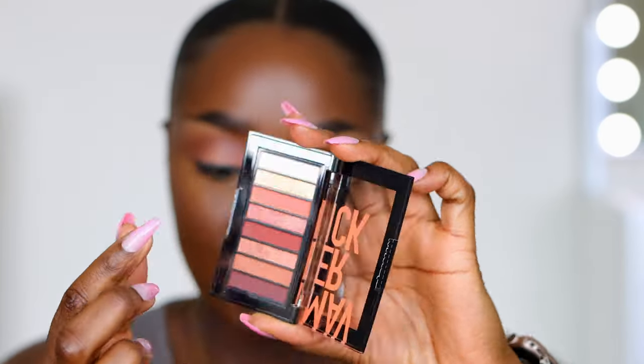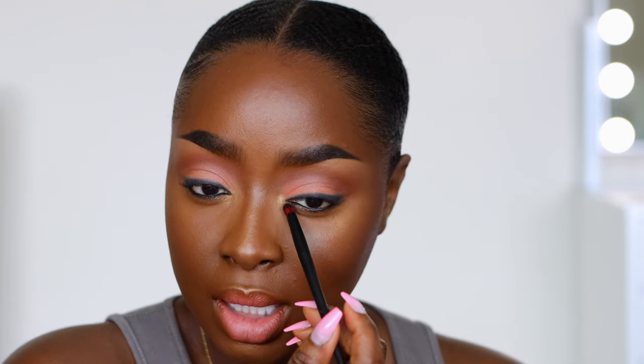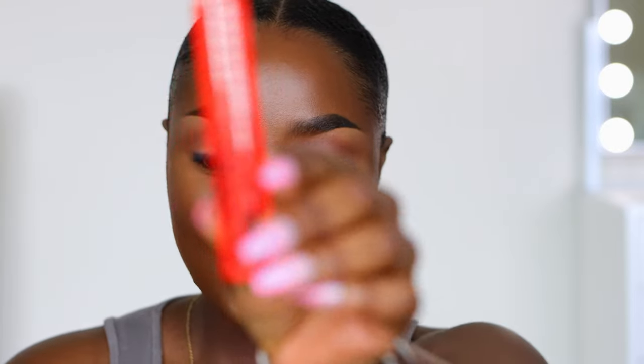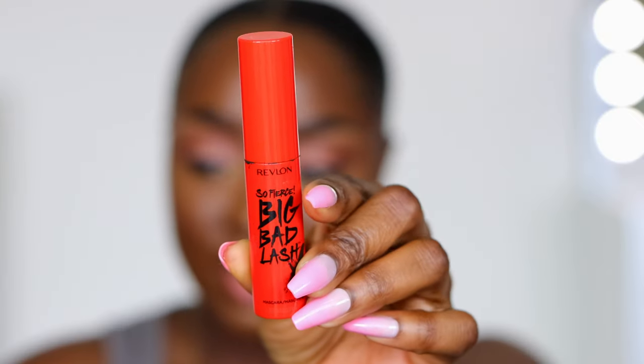Same black eyeliner down to the bottom, and then of course highlighting the inner eye tear duct — I live by that. I'm taking this yellowy gold color with the Revlon crease shadow brush, which works a lot better right here in the inner eye tear duct for highlight. That is really going to highlight the eyes and make you look awake — it's amazing, really really cute.